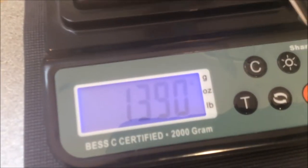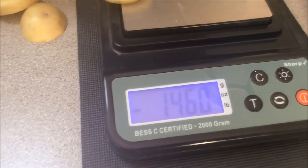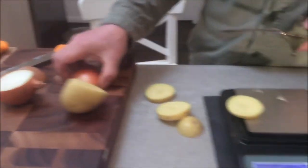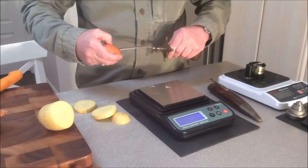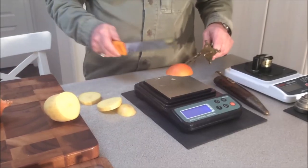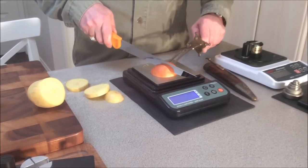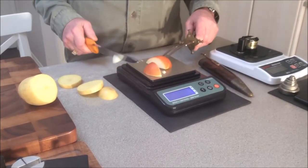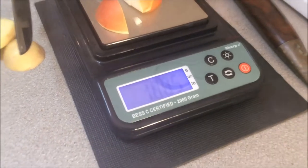Cutting potatoes causes between one and two kilos on this tester. Let's cut some onion. It is closer to two kilo. Lots of people cry when chopping onions — the trick is to not get emotionally attached.